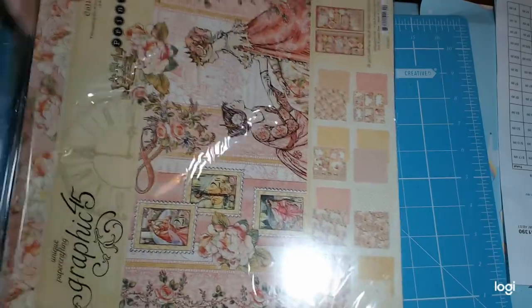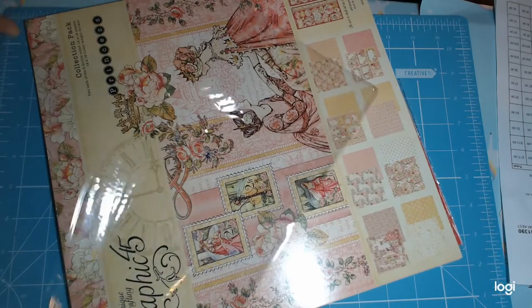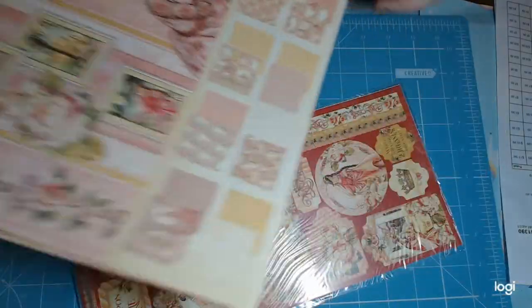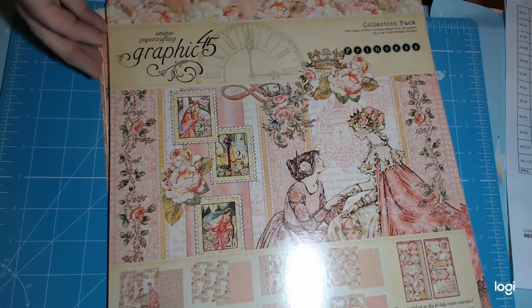And then we come to the collection pack. I think I'd prefer to get the paper pads, but they don't really have them. The collection pack was $24.99. One of the other reasons this made me do the order at 25% off was that all of these were already discounted. So again we have another lot of the stickers, which I'm sure will come in handy.